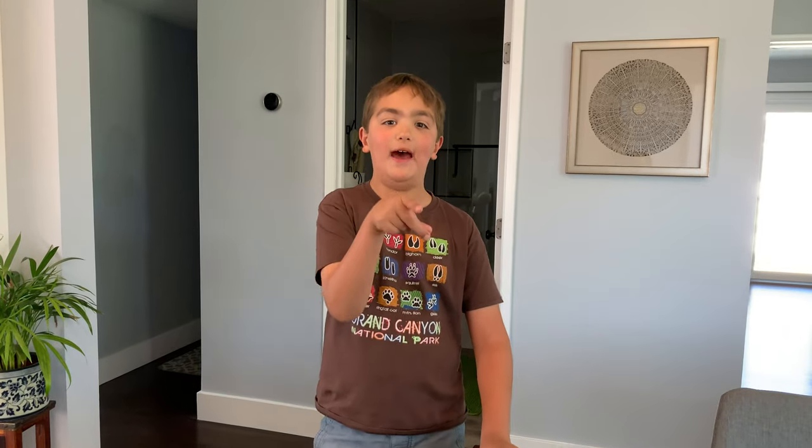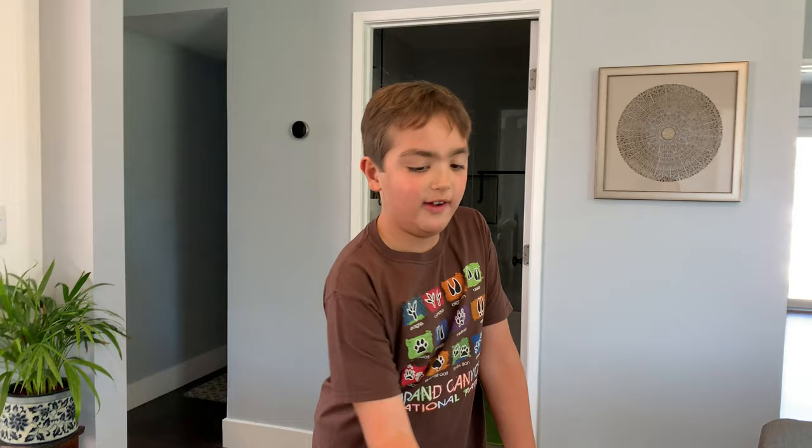Hey guys! Welcome back to Tech & Travel Family. Thank you for tuning in. So we are gonna have a short but hopefully fun video. Today me and my dad who's filming — hey guys — are gonna unbox the Apple card.